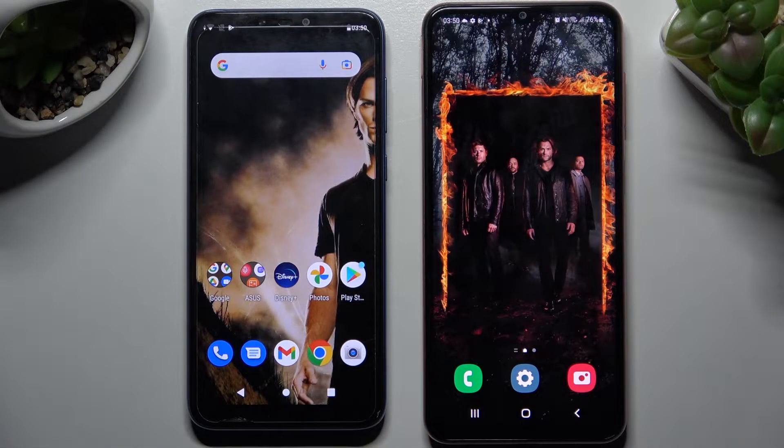Hi! Today I would like to show you how you can transfer files from an Asus device to Samsung Galaxy M14.